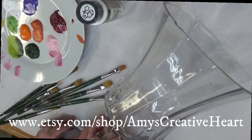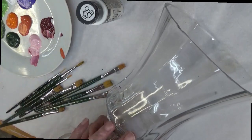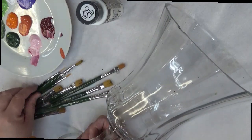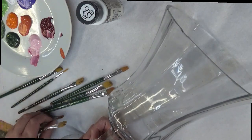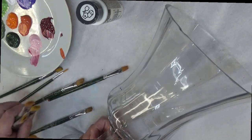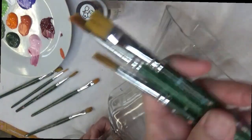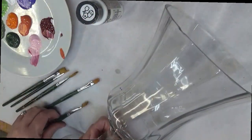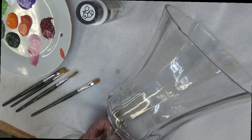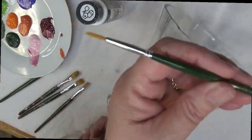Hi everybody, this is Amy. Thanks so much for stopping by. I am going to show you how to paint a hydrangea inspired flower pattern on this glass candle holder or glass base. I'm going to be using a variety of brushes — a few number 12 flat brushes, a couple number 10 flat brushes, a number 8, and I'm going to be using the number one liner brush.